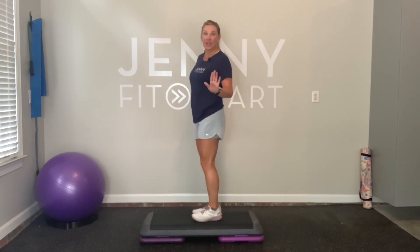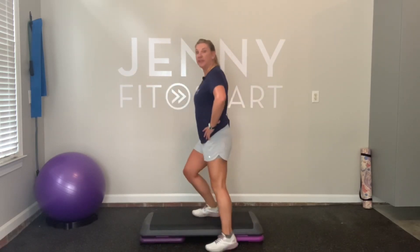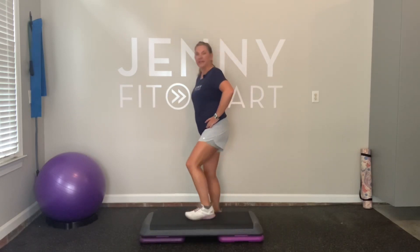Easy enough. Let's put some music on. Are you ready? Slow motion first. So we go left, right, left, right.